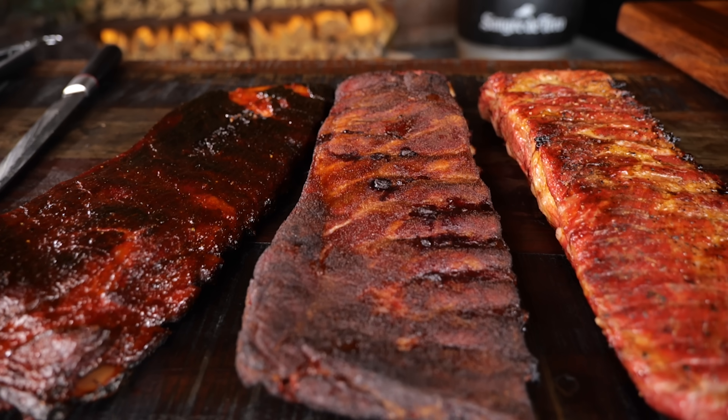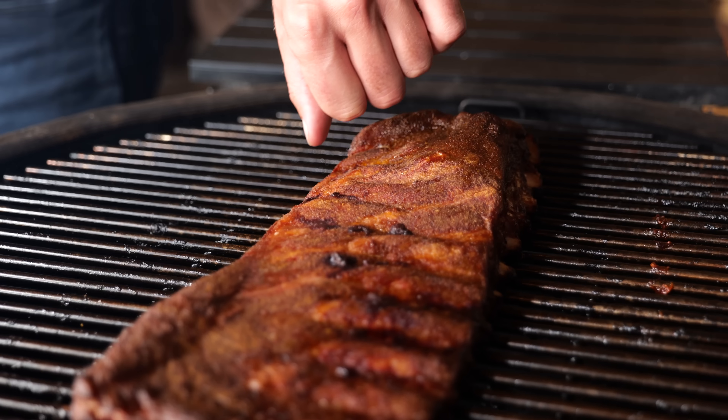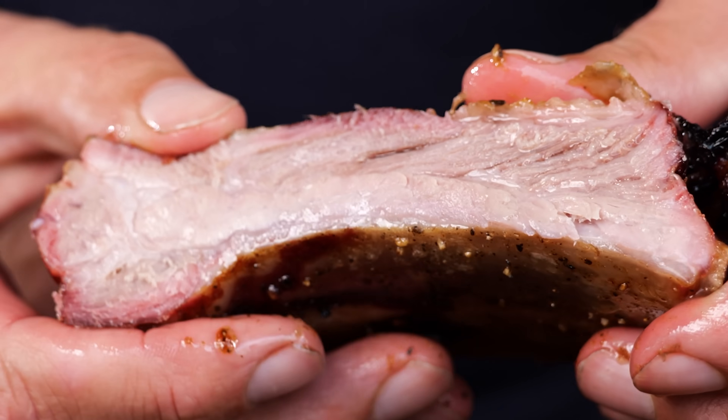These ribs scream eat me. Big thanks to Kamado Joe for sponsoring this episode. I'm gonna show you the three best ways to barbecue ribs. Barbecue ribs are probably the most iconic thing you can make on a barbecue. In the barbecue world, this is fast, this is easy and you always have delicious end results.